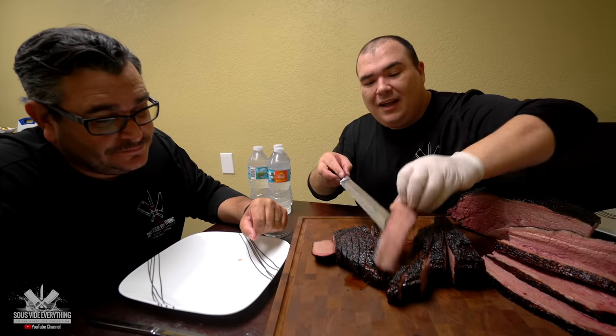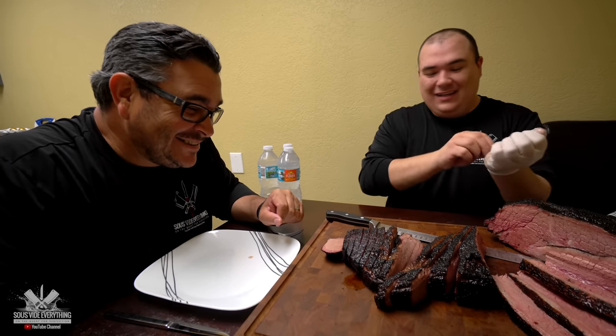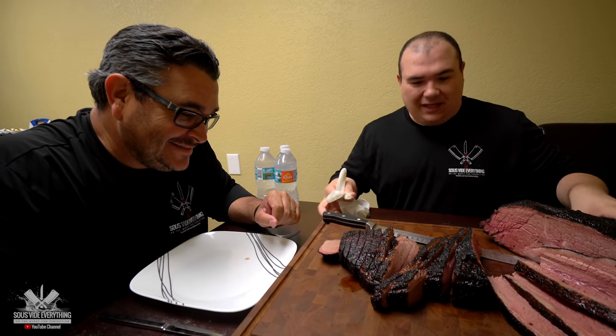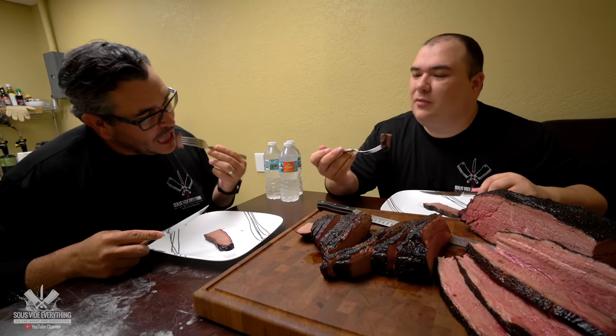Look at that. I think I just want to admire it and not eat it. No, I'm gonna take care of it. All right Ninja, no more talking — let's dig in, my brother. Let's go for it. Oh, that is a juicy brisket.